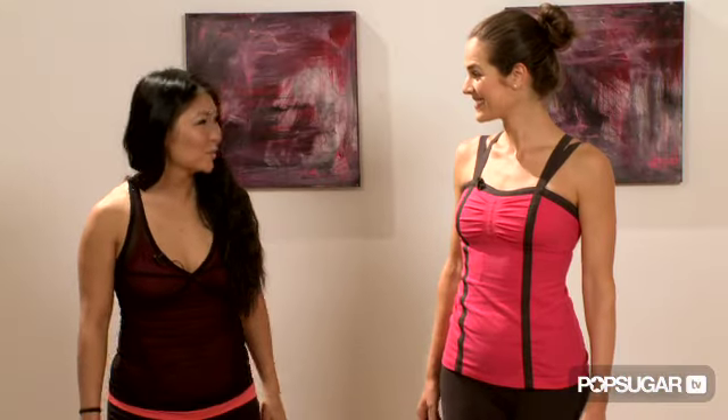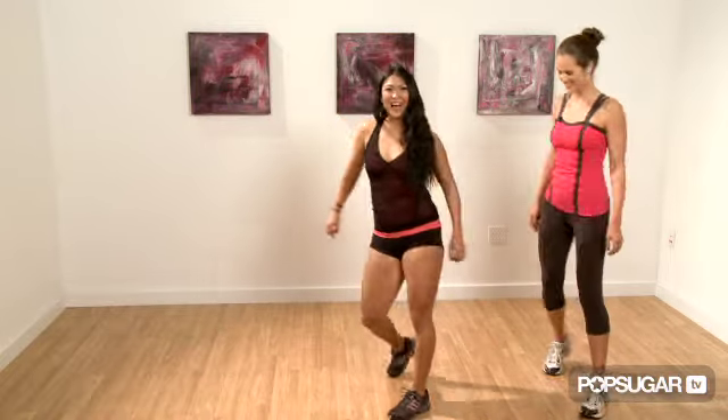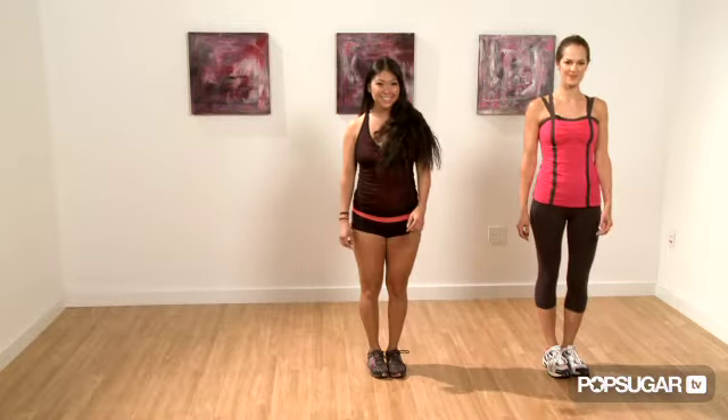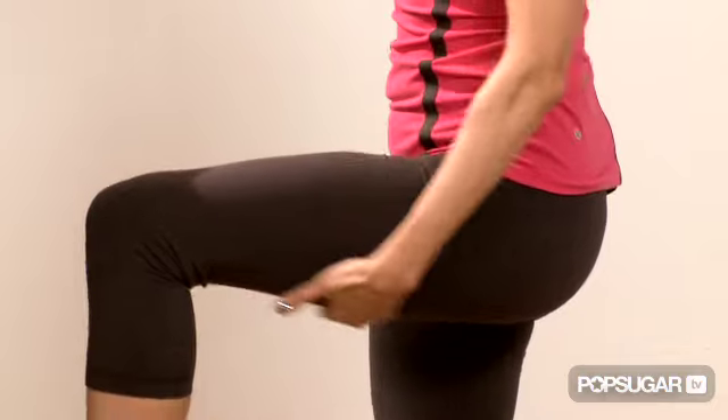Let's try the grapevine swivel — five, six, seven, eight. One, two, three, four, five, six, seven, and eight. I can really feel that in my lower body. It targets the adductors, the glute, and when you really get into it, you'll get your quad and your hamstring.